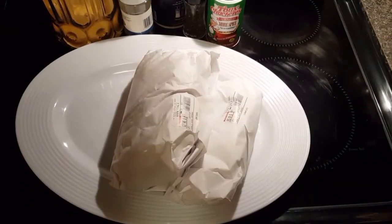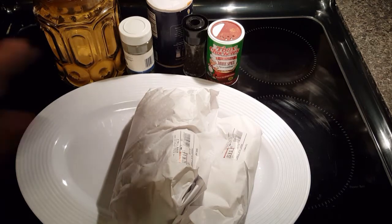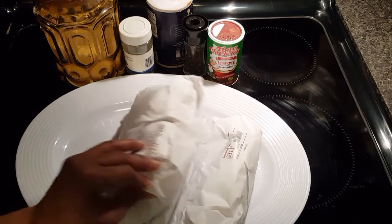Hi guys, welcome back to my channel Head Chef Mom. I'm Kendall Lawrence and today I am going to do an easy simple fry — I'm gonna make some shrimp and some calamari, some squid. I'm gonna fry it up, it goes really quickly and we're gonna be in the good eats.